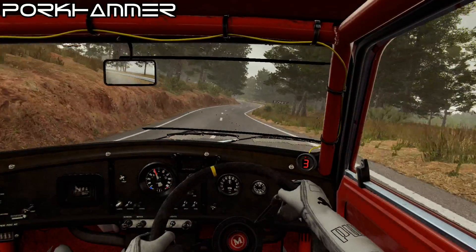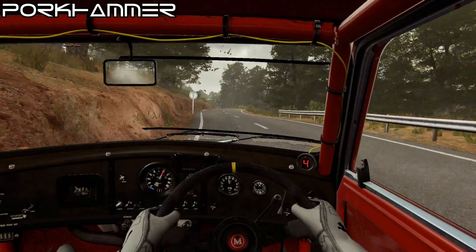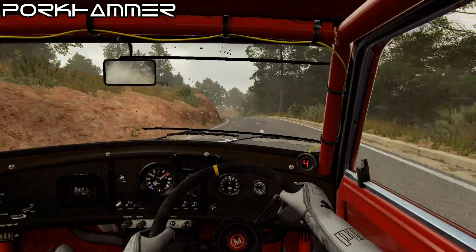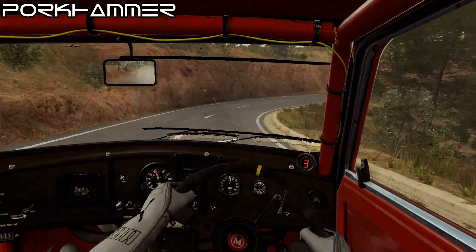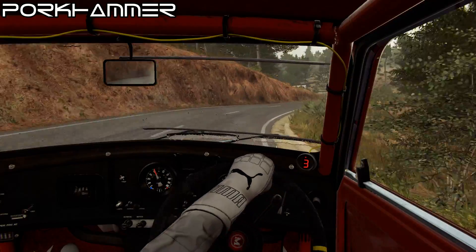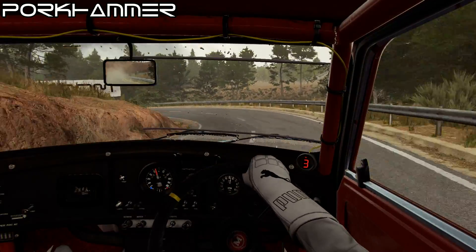Left 6, left 6, 60, right 6, into open hairpin right, into left 2, 80, left 4 over crest, 80.